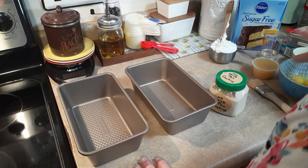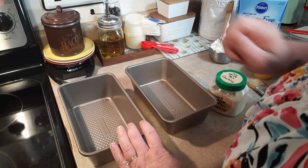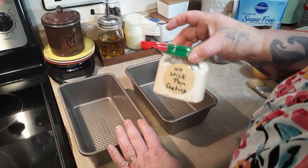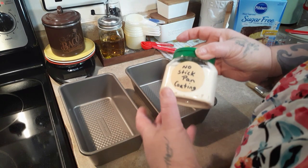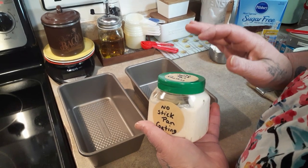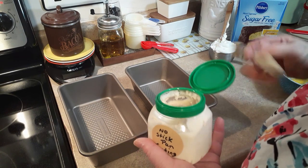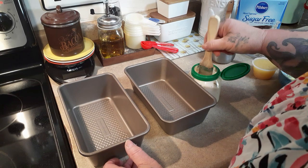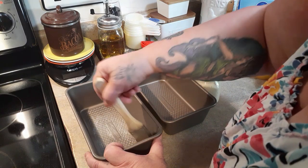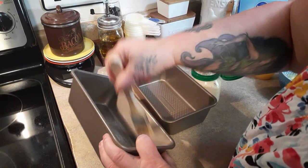The first thing we want to do is grease our pans. You can use pan spray — a lot of times I like to use Baker's Joy because it has flour in it — or you can use this no-stick pan coating that's on my website. I used to make it especially for pound cakes; it's just oil, Crisco, and flour blended up real good. It is the best no-stick thing for a cake or bread I've ever used.